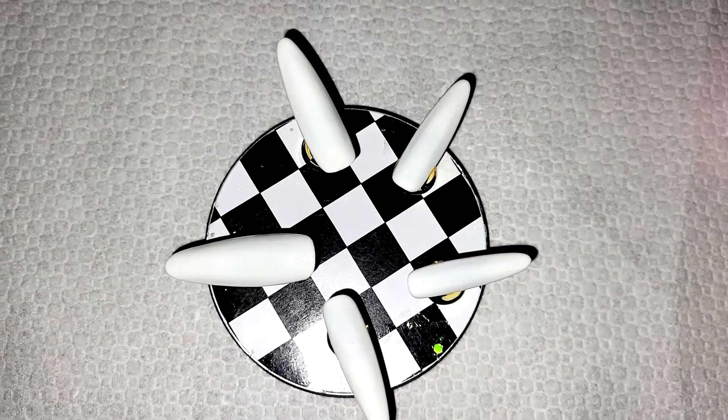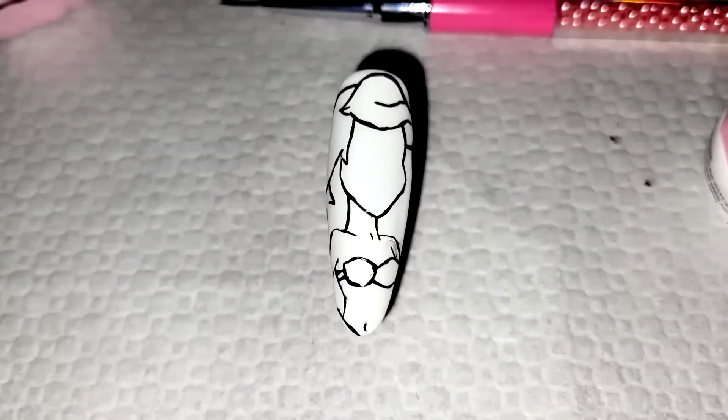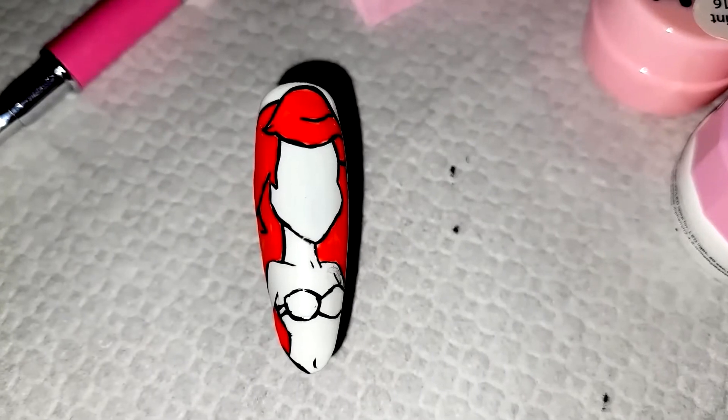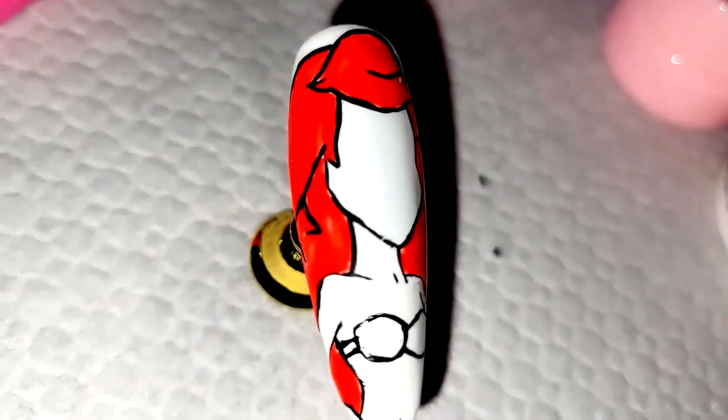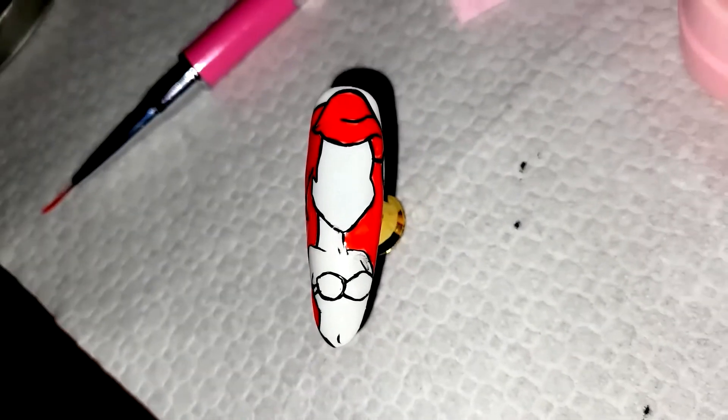Hey friends, welcome back to my channel! I hope everyone is doing good and life is treating you well. In today's video I'm just going to be showing you a quick design that I did of some Disney princesses from when I was growing up.